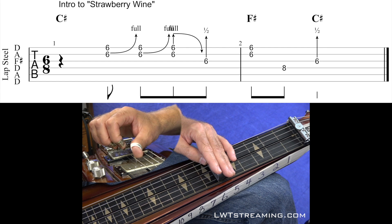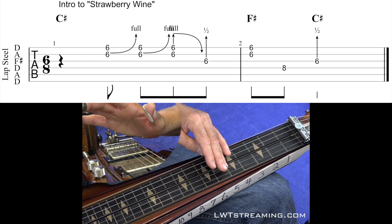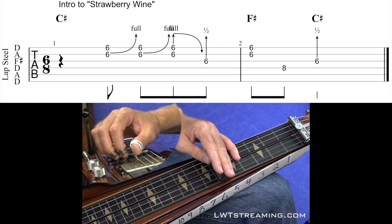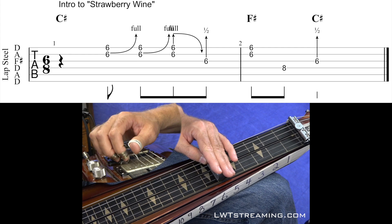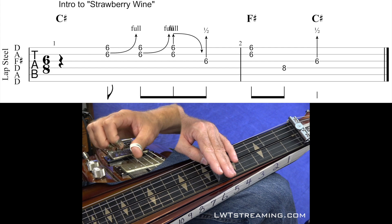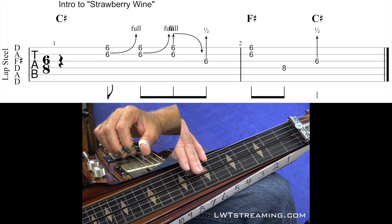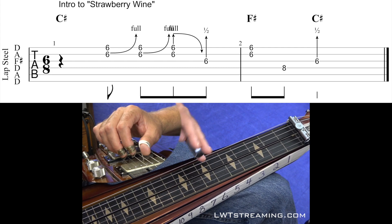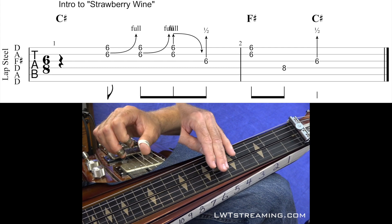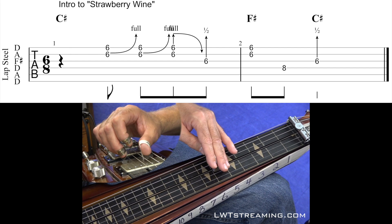Notice how my thumb touches that 3rd string to mute it out. Now I'm going to go to my 3rd string, my 4th string, 8th fret, and then I play that 6th fret 3rd string with my 3rd string bender always down through the whole song basically. When you come to this 8th fret 4th string, my bar is tilted up. That's going to be the hardest part — trying to get from that 8th fret to the 6th fret 3rd string.